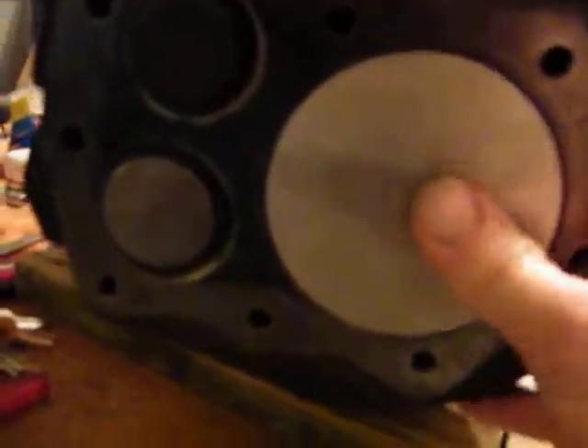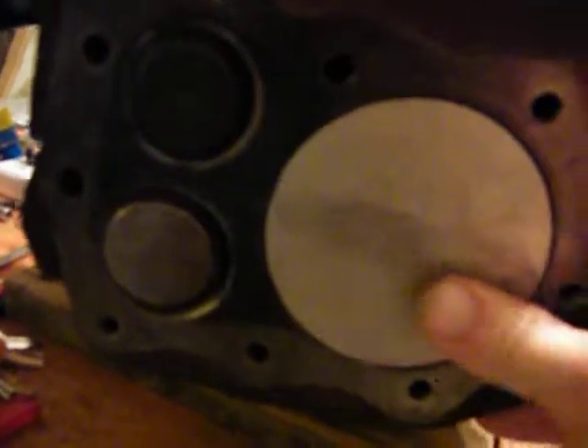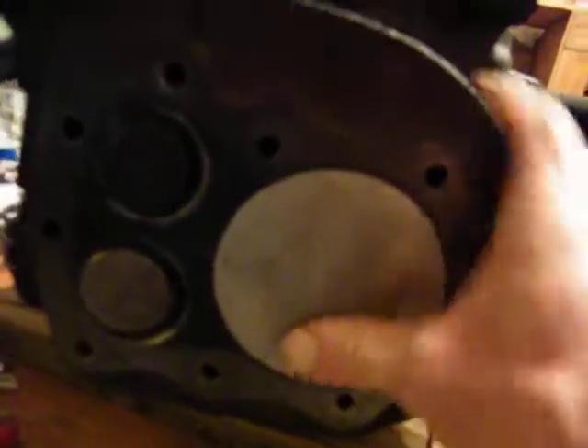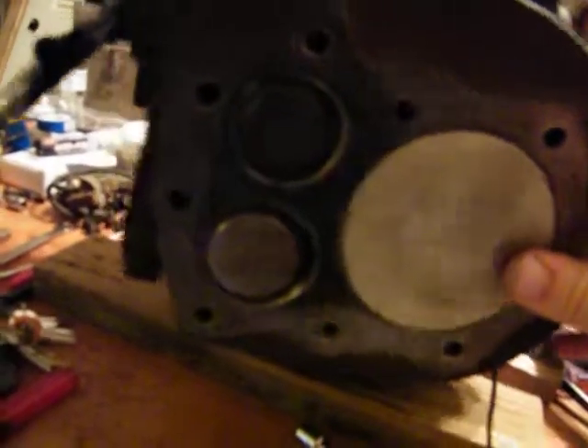There you have it. Well look at that sucker. It's tight. No play whatsoever. Fits perfect. It's perfect. Standard factory stuff. That's what I'm talking about.